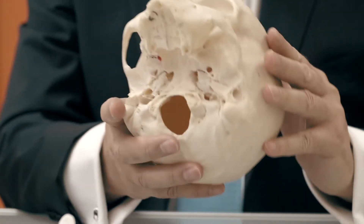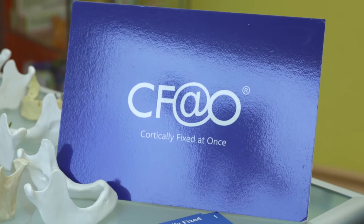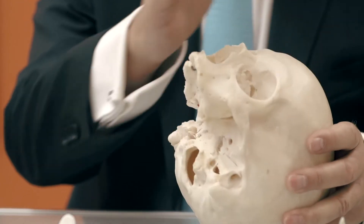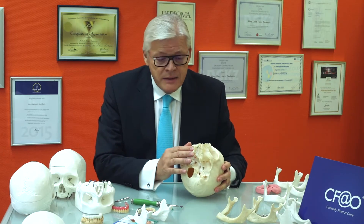We may treat the atrophied maxilla and the atrophied mandible by the principles of cortically fixed. What does it mean? Now in the maxilla as well as in the mandible we have cortical areas.